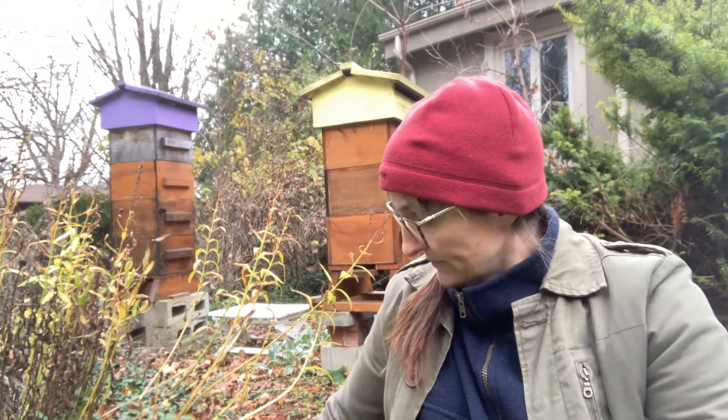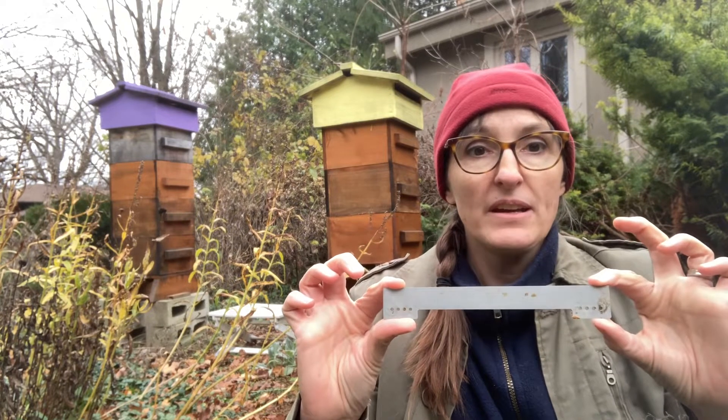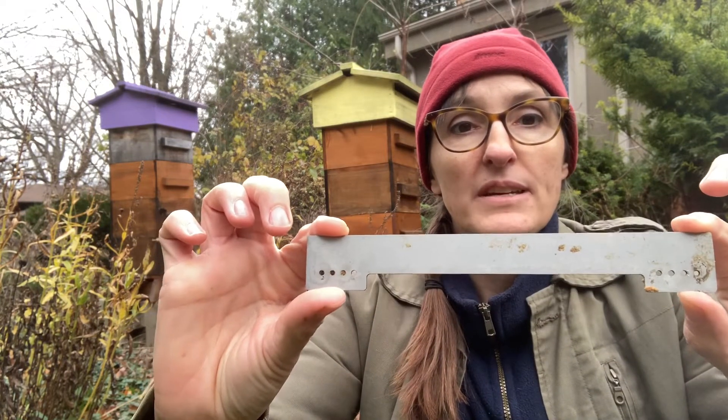I'm going to reduce each hive down to two boxes, and I'm also going to install a mouse guard, which is super important.